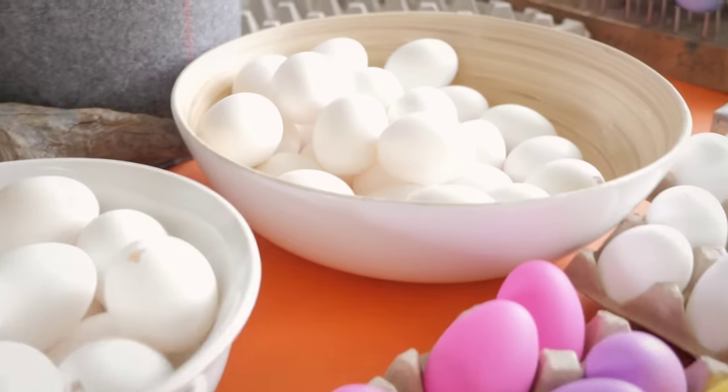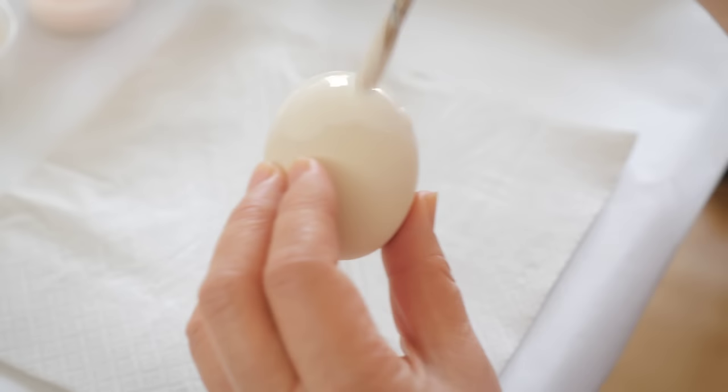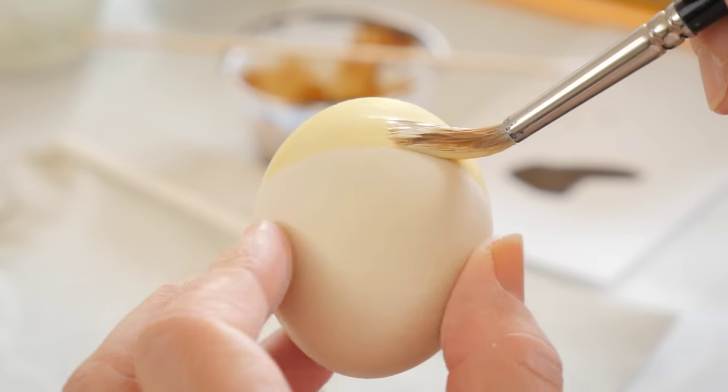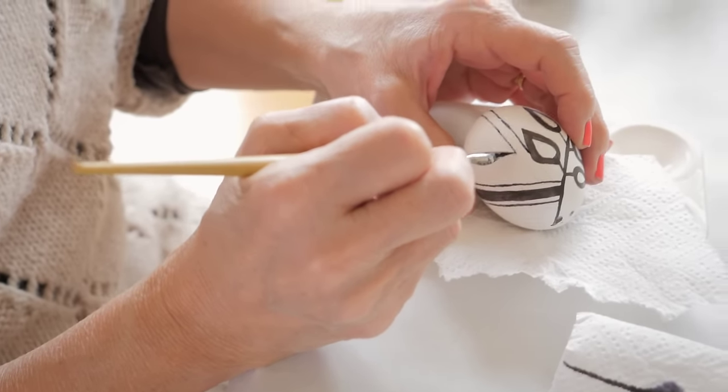Hi guys, I'm Tuesday. I'm a designer at Hallmark and we're going to share some tips with you about Easter egg decorating. You can go beyond just your basic dyes — you can use watercolor, paint, pencil, or pen on a basic white egg.